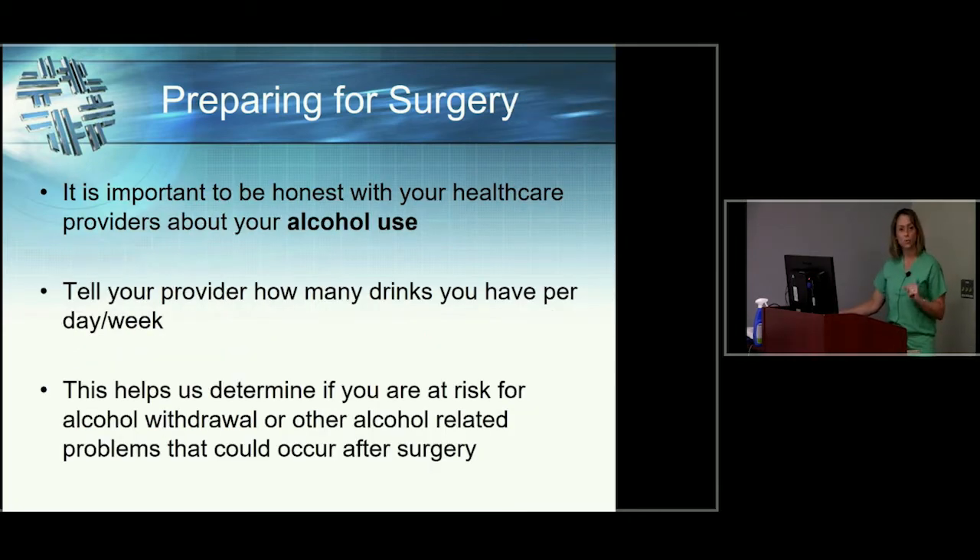It's also very important that you're transparent about your alcohol use. Patients who never consume alcohol are going to be more strongly affected by pain medication than other patients. If you drink regularly, you may need a slightly higher dose of pain medication to get the desired effect. So be very transparent and honest about this so we can cater to you as an individual and make sure you get what you need.